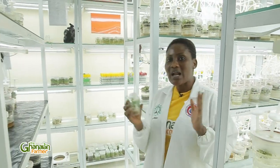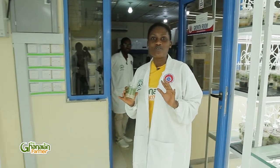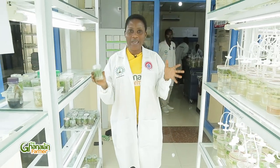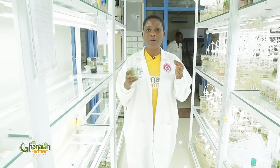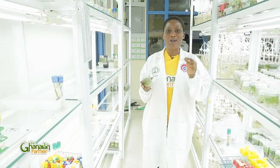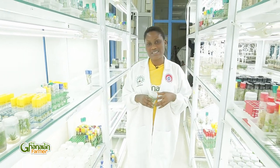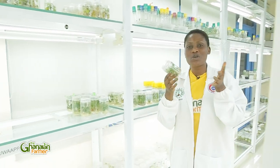We found ourselves in one of their departments, which is the tissue culturing section, where they produce clean planting materials for tuber and root farmers. Here we have tubers such as yam, cassava, pineapple, sweet potato, and also plantain. But our focus today is going to be on sweet potato.